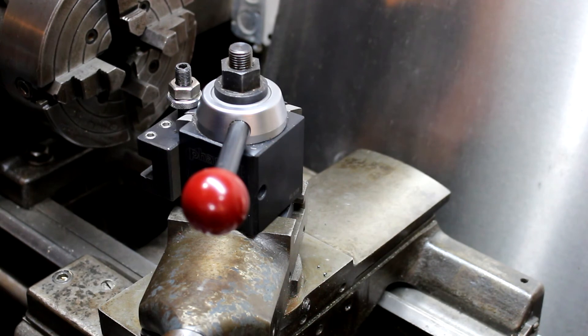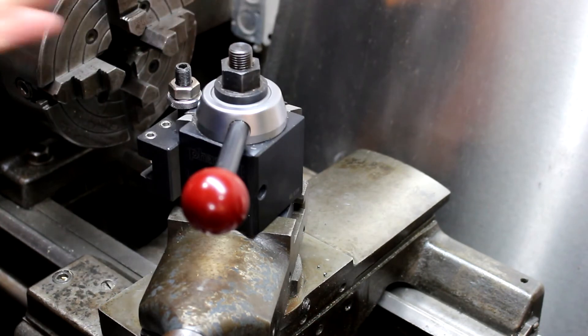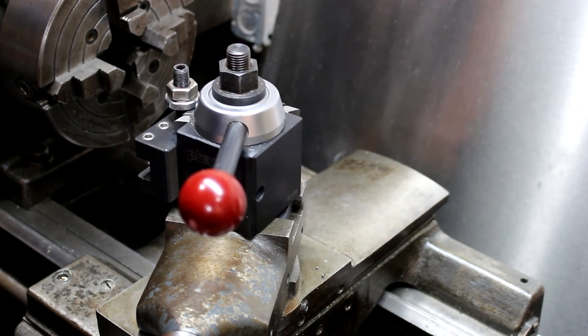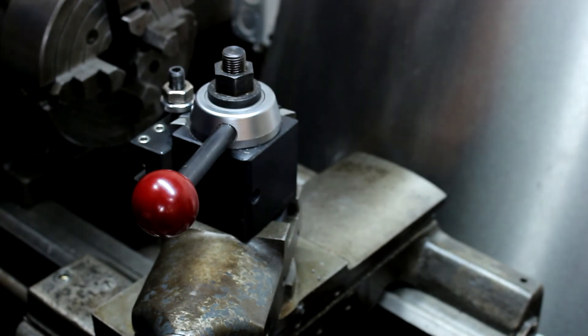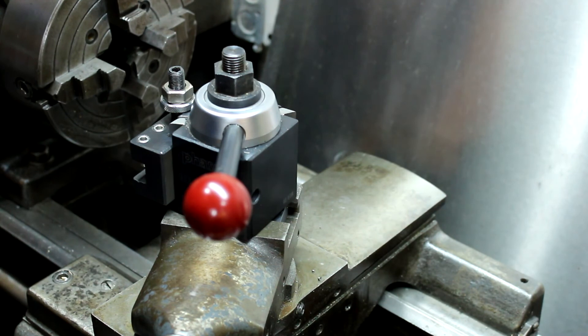So that's about it. For the money, hands down ten times better than a lantern tool post. This is money well spent — I really enjoy it. I hemmed and hawed about it for about a year and finally said what the hell and bought it, and I'm happy. I would never go back to a lantern tool post. Someday I might afford a Dorian or a Norris, but for $150–$200 this is absolutely worth it.